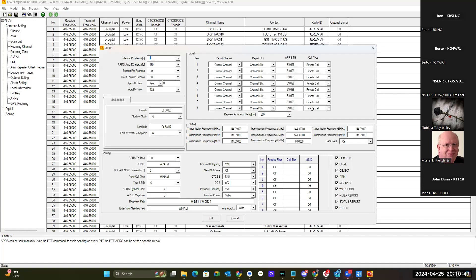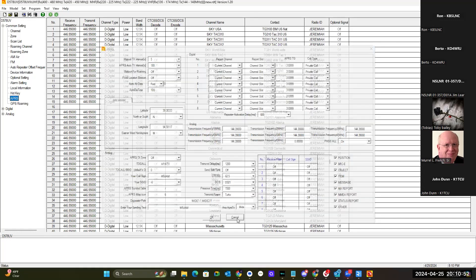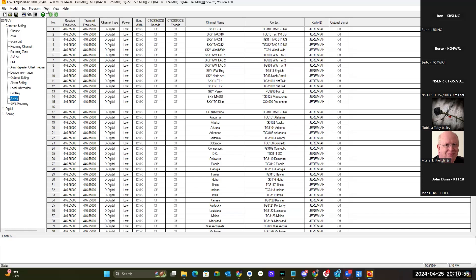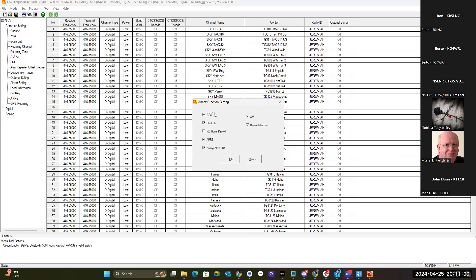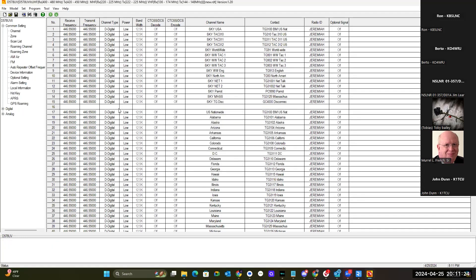If you aren't seeing all the data in this screen right now, what you need to do is on your CPS software come up to Tool and click Options. On the 878, it'll only have this left column — it won't have the right column. Make sure you've got GPS, Bluetooth, APRS, and APRS Receive turned on. This applies to the 878 UV2 Plus as well as the 578.